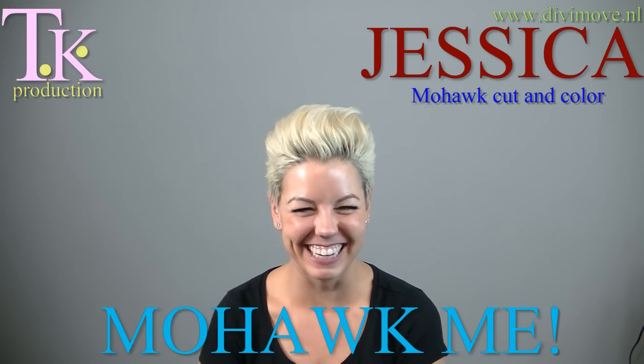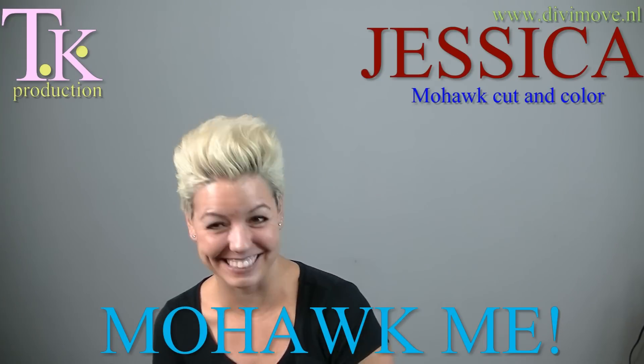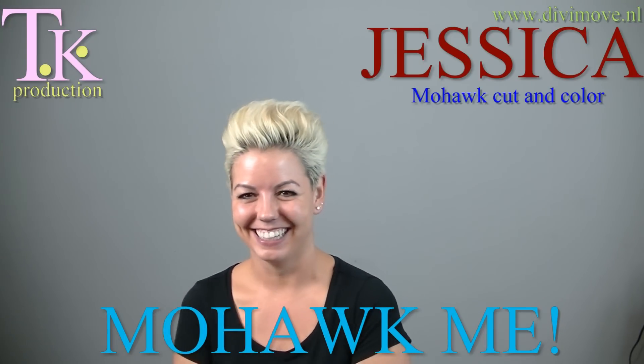Hello Jessica! Hello! Do you know what you want? Yeah! The same! Oh, you want the same!